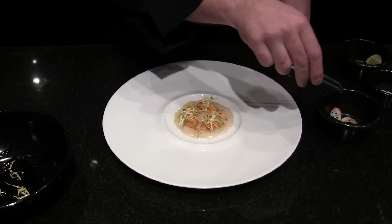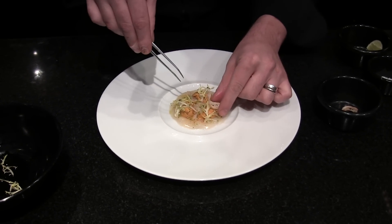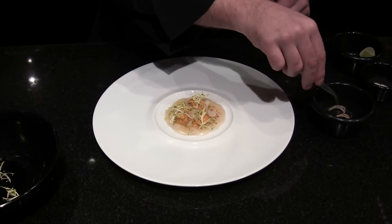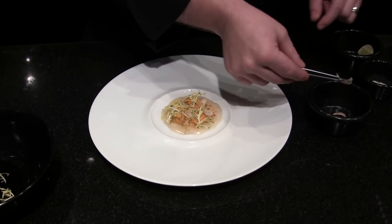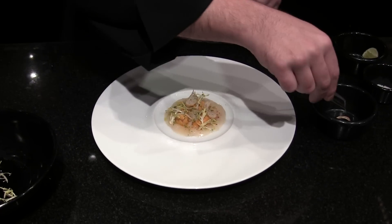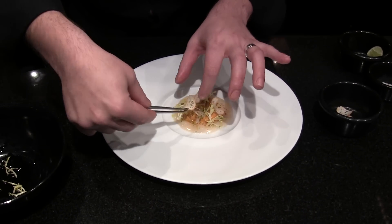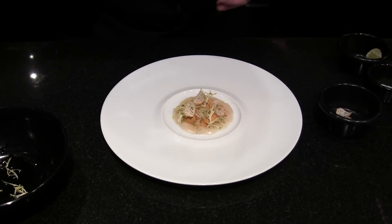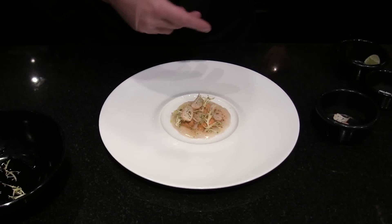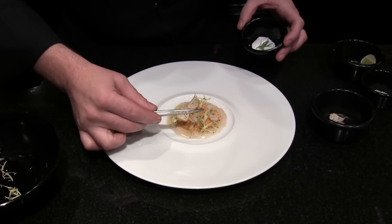A little bread, which is a small baguette that we do here, without salt. And this will bring you the crunch, because, of course, the scallops and the sea urchin are a little bit mushy, a little bit soft.